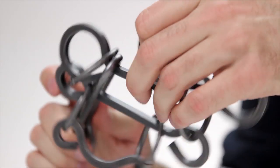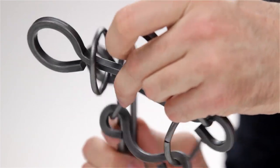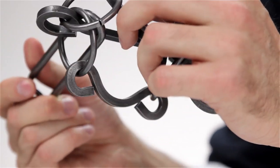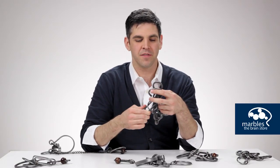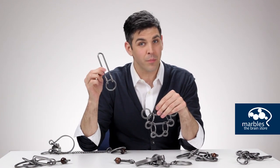Aside from poking fun at them, you can tell them about the brain benefits that they're experiencing, like the strategic planning they're doing through their visualization skills. And just as they hand it back to you in defeat, you can show them that it just takes a little bit more brain power.